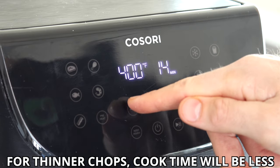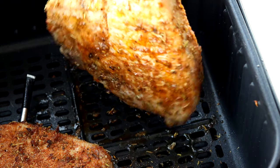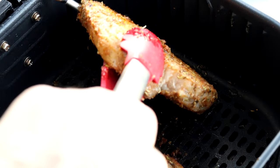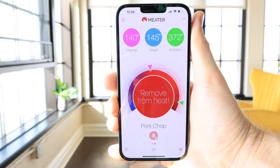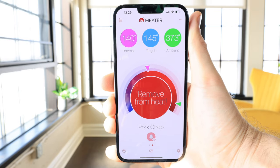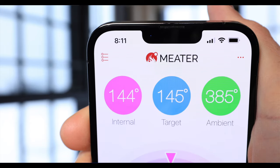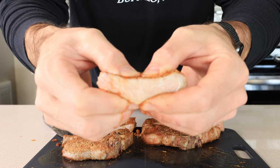Get the pork chops in the air fryer and cook them at 400 degrees Fahrenheit for around 12 minutes. You'll want to flip them around the halfway mark to get even cooking on both sides. Once the pork chops reach an internal temperature of 140 degrees, pull them from the air fryer and let them rest up to 145 degrees Fahrenheit — this ensures they turn out super juicy.